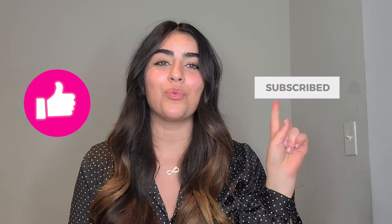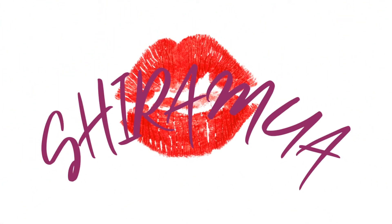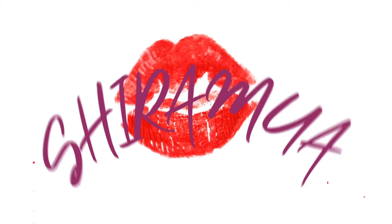Just before we start, make sure to thumbs up, subscribe to my channel, and ring the notification bell to make sure not to miss any of my content. So this is actually my first impression — I've never tried this product before, so today is actually my first time.